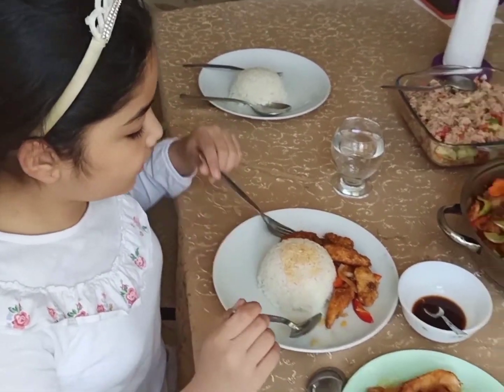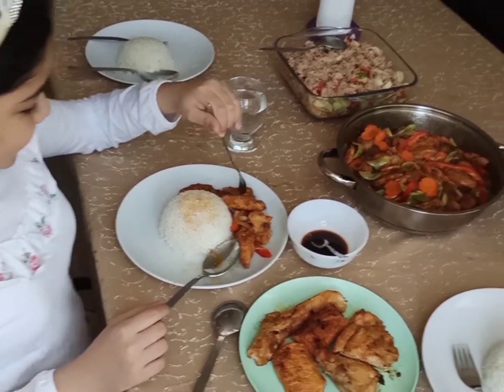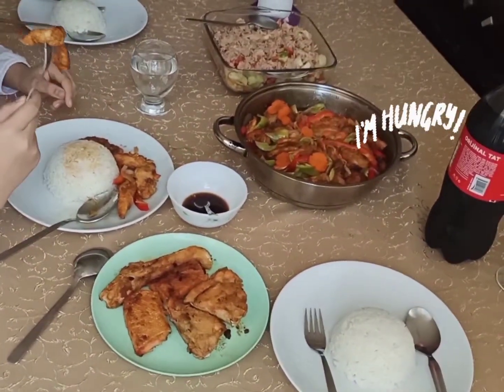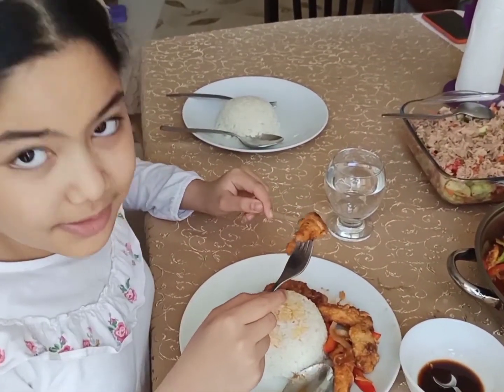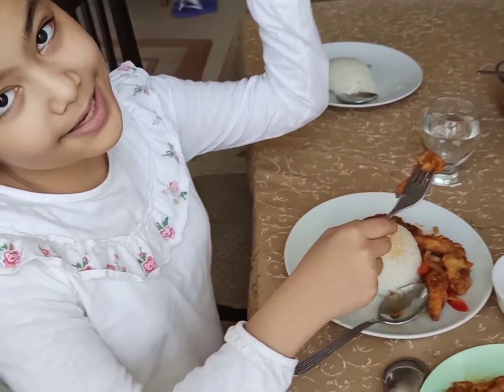I'm really hungry right now, I really want to get started. I just forgot to eat. Before closing the video, don't forget to subscribe. Press the bell, guys. Thank you for watching. Bye, see you in the next video.